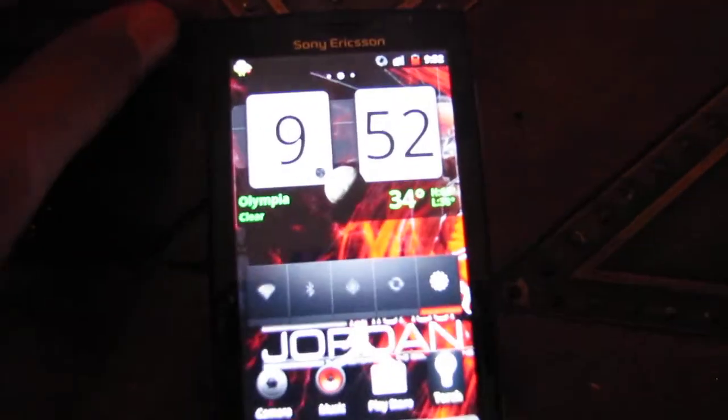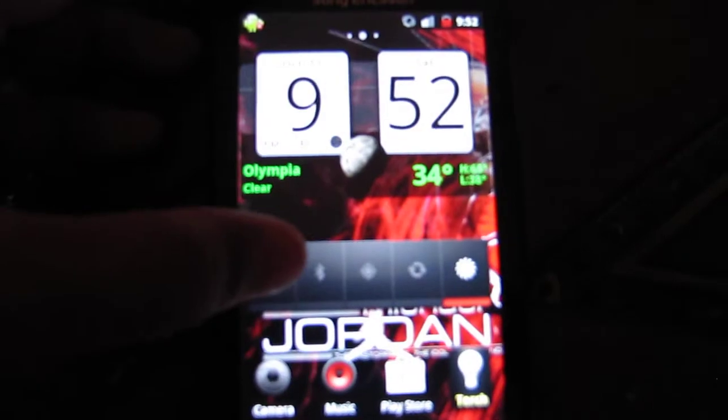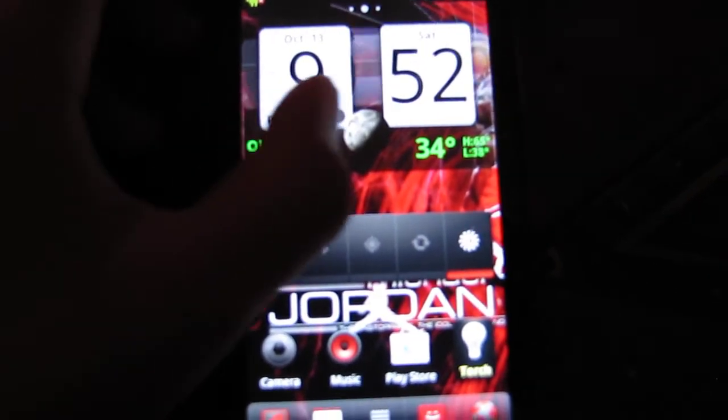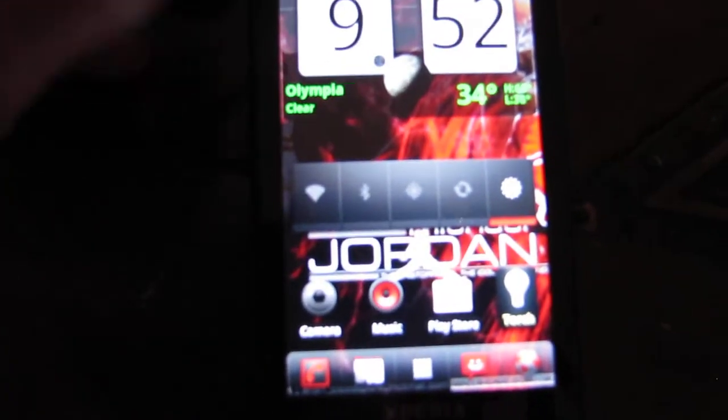Right now I have a Jordan wallpaper, power control, Sense analog clock, and just some basic stuff here — Torch, Play Store, and got text in there and stuff like that.